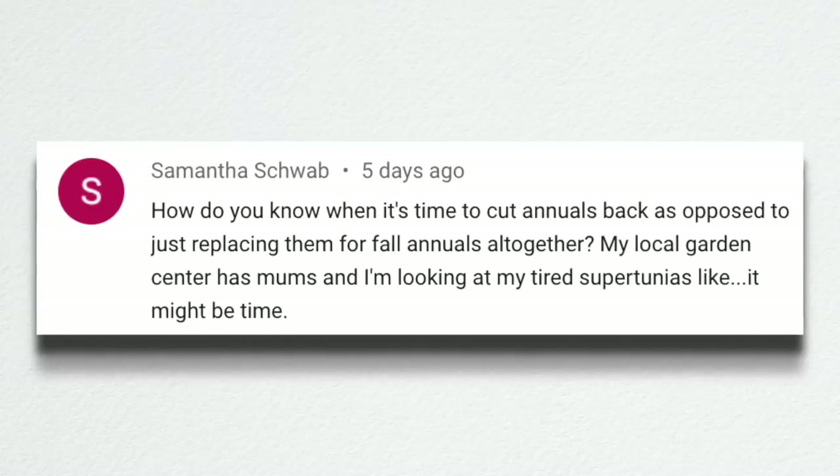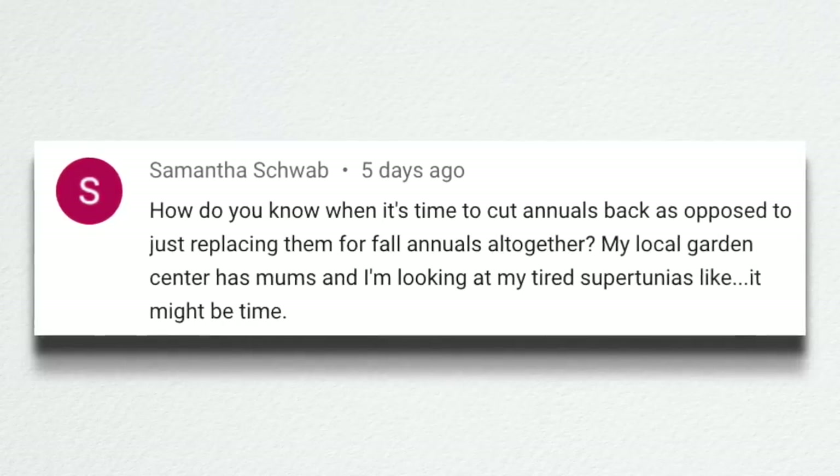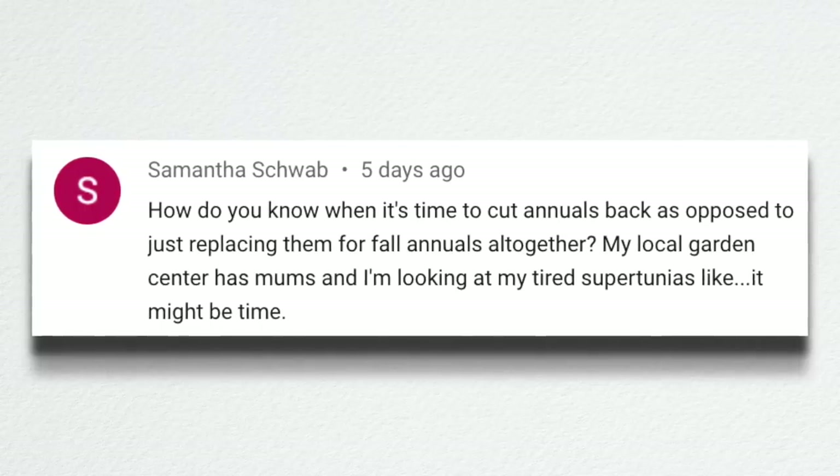Samantha asked how to know when it's time to cut annuals back versus replacing them with fall annuals altogether — her local garden center has mums and she's looking at tired supertunias. It might be time for her, but it's a little early for us. I've noticed that places like Home Depot are putting out full-on mums in their garden center display, and I think they're capitalizing on people wanting fall — but mums don't last that long. If you buy them when it's still too hot, they'll bloom out and you'll want color for the fall still left, so you might end up rebuy again.